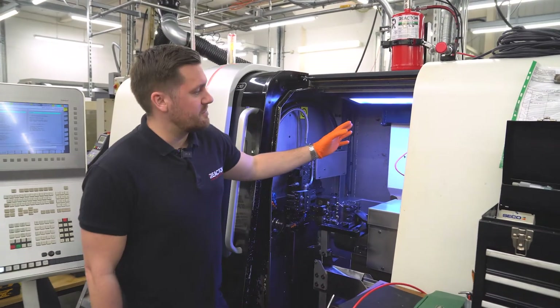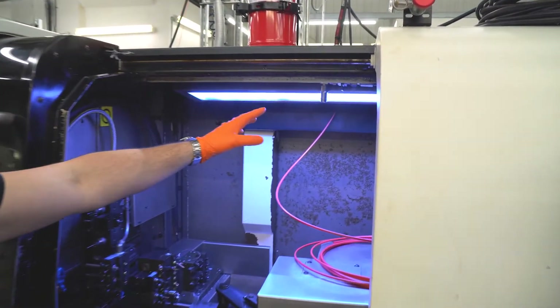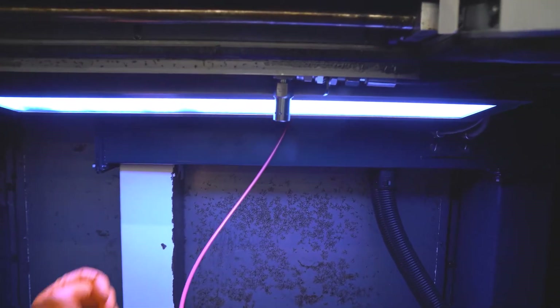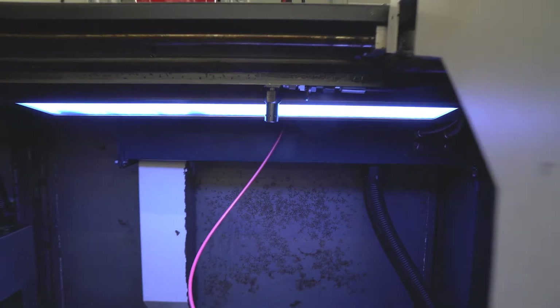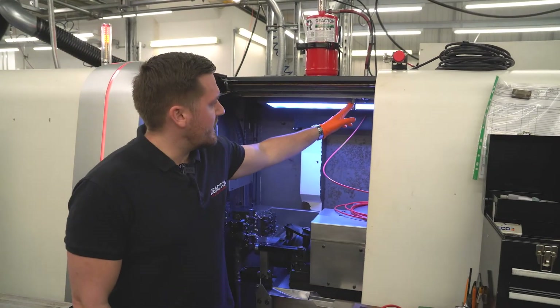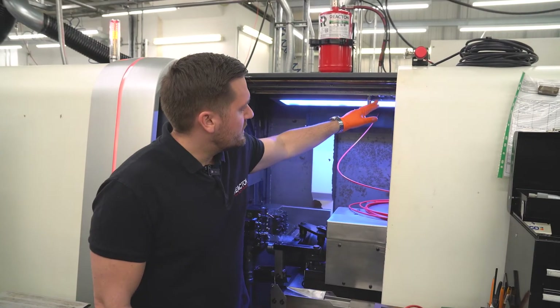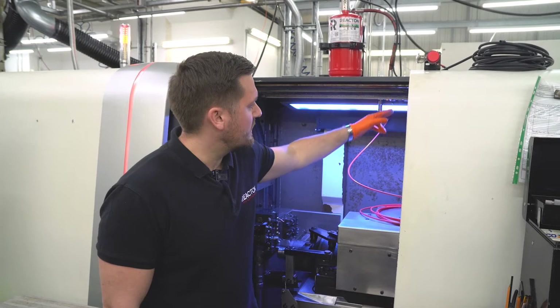When we look inside the machine we've got our clean agent nozzle — this is the three-eighths clean agent nozzle which gives complete coverage and disperses the clean agent in the correct way. This is connected with a three-eighths elbow going into a bulkhead which is fitted to our component bracket.